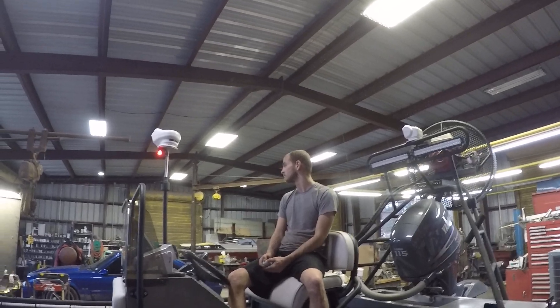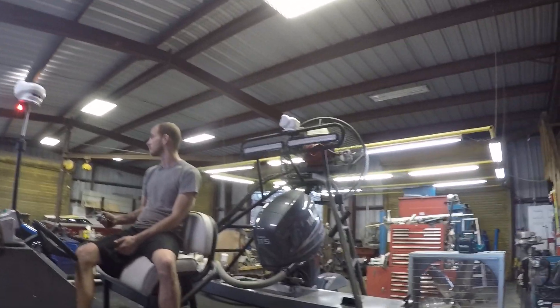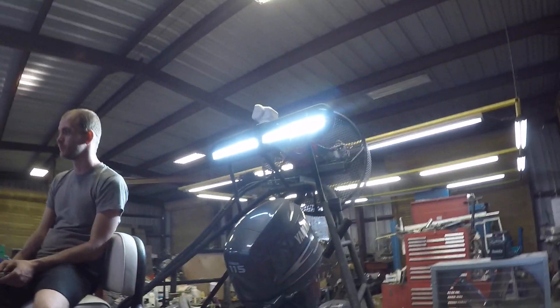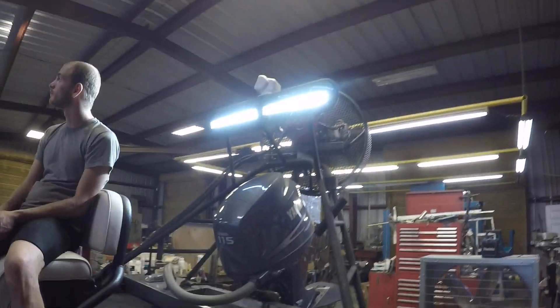Now he can swing both of those around — they're moving all around in the shop. Turn the rear light bar on, and there's some rear lighting for you. This boat is really lit up.